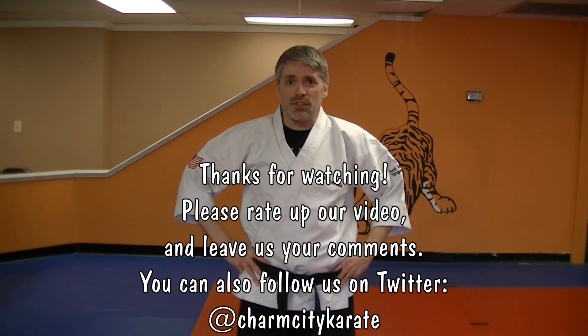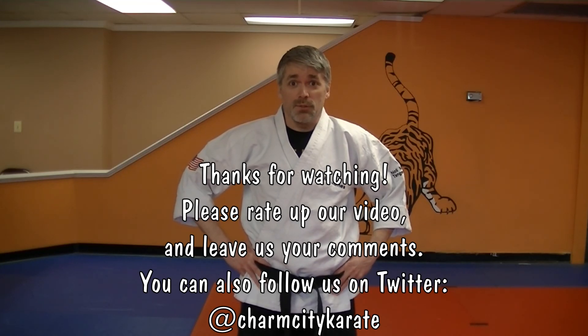All right, so there you are. Practice that. I'll see you next time. I'm Mr. James from Charm City Karate. Have a great day.